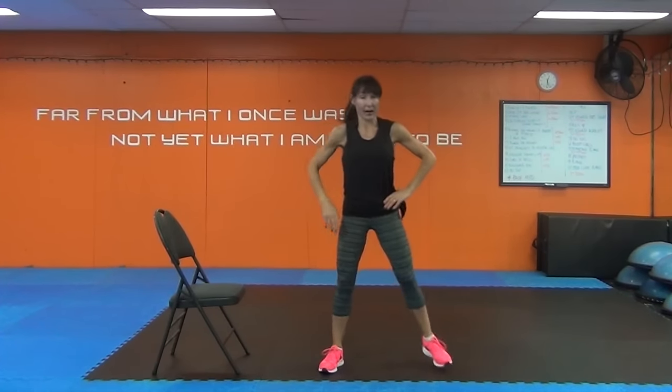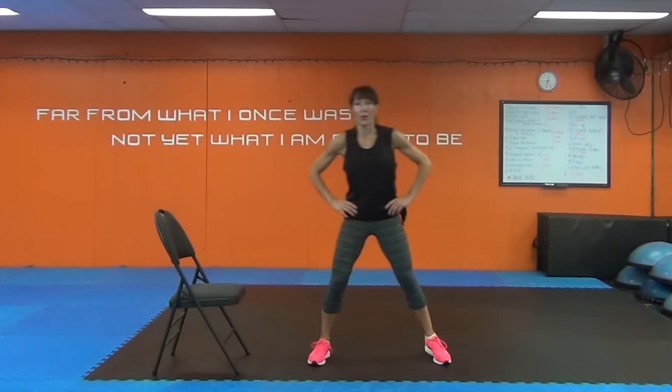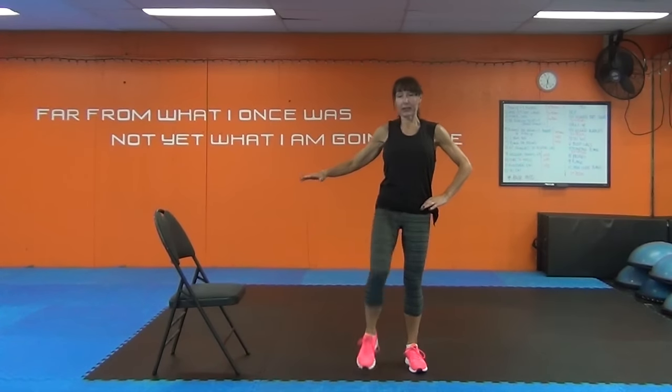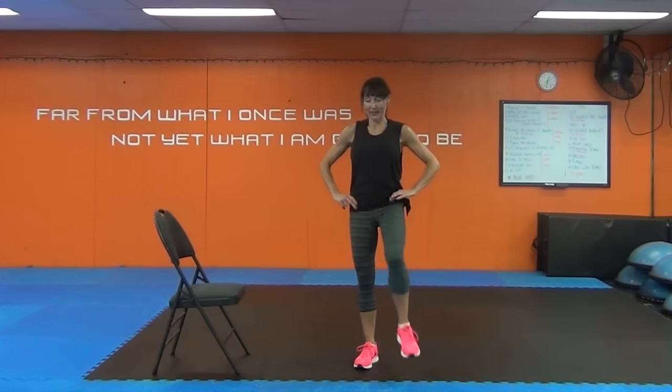Feet apart. Bring the heel up to the bottom for butt kicks. This is going to be one of our Tabatas, but done with a little more impact — or you can stick with this lower impact version. Right now we're doing this to warm up the glutes and the hamstrings. Now keeping the body tall, bring the knee to the chest, then the other knee. Don't dip your body towards your leg — stay upright. If you're having a hard time with balance, hold on to something, but lightly, because I do want to challenge your balance.